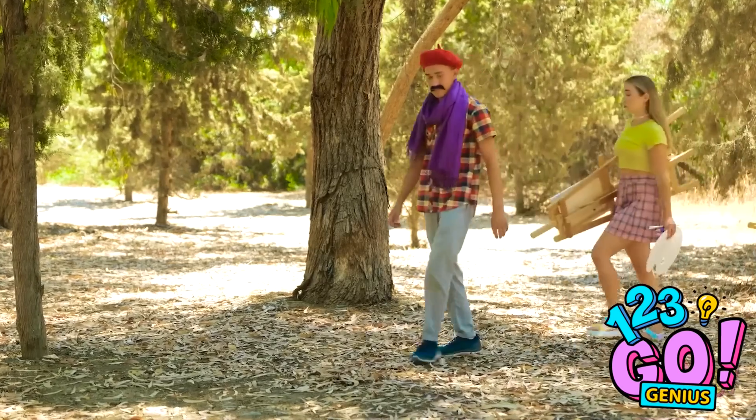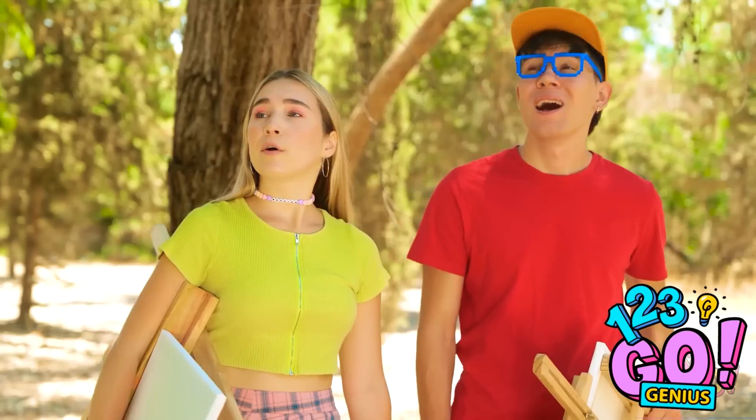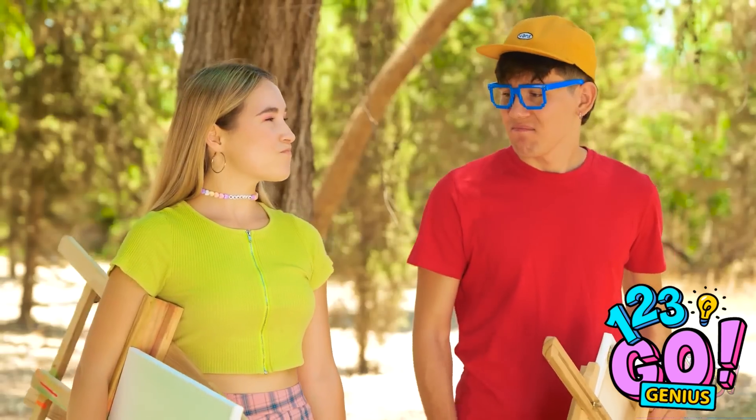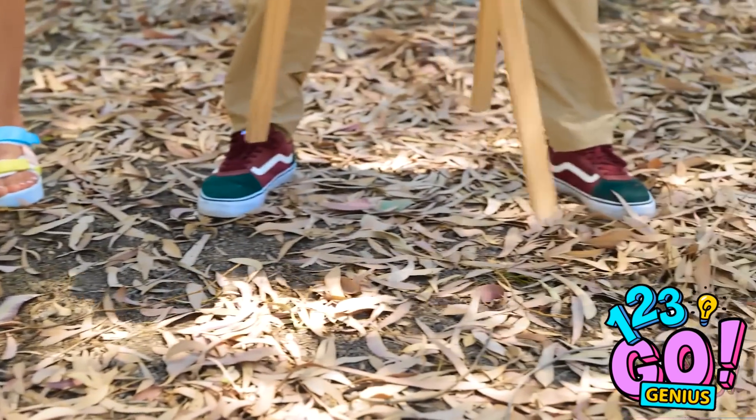Okay, this spot looks substantial. The trees, nature, what have you… The heat is on! You bet!